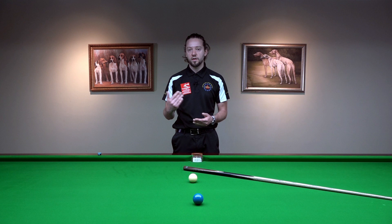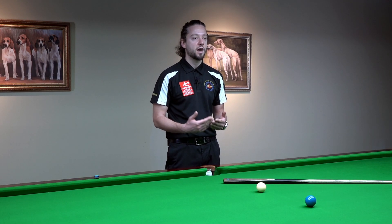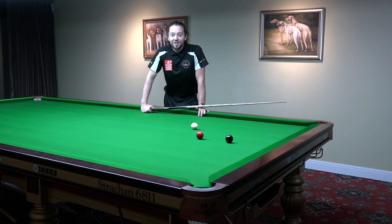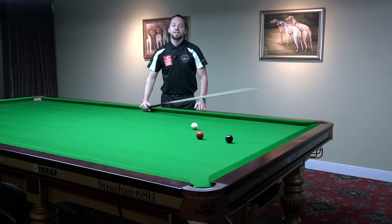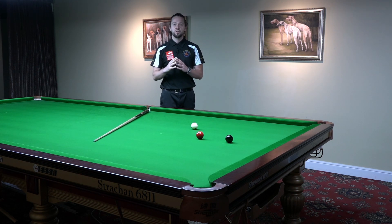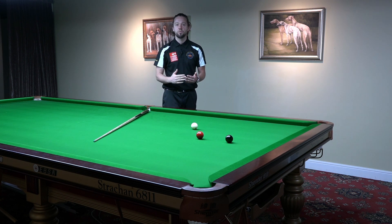If you think about this shot by shot, you can make it a good habit in your game. One of the best tips for a smooth cue action is to start your cue action slowly and slowly accelerate into the white ball.